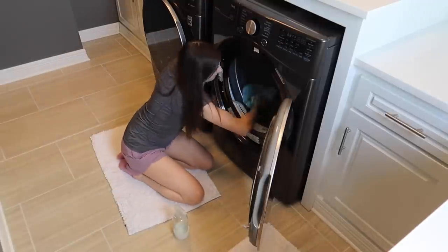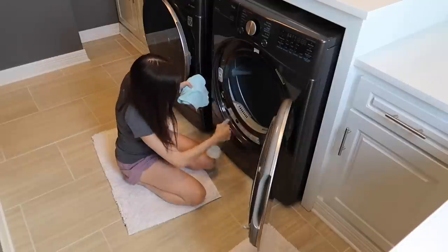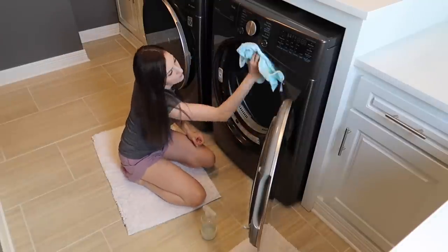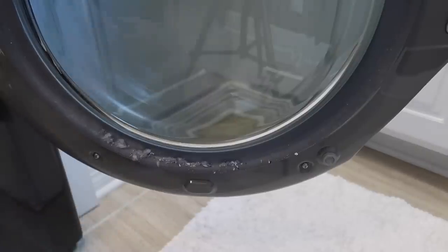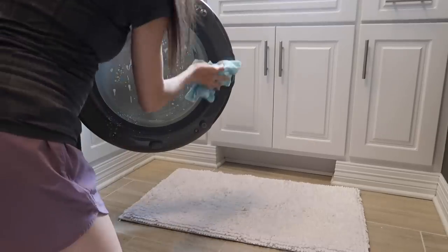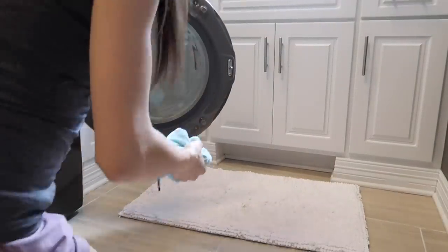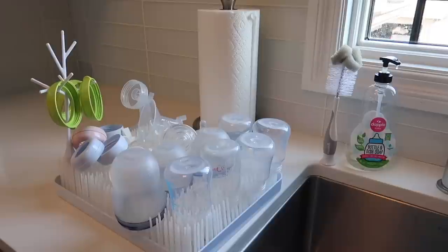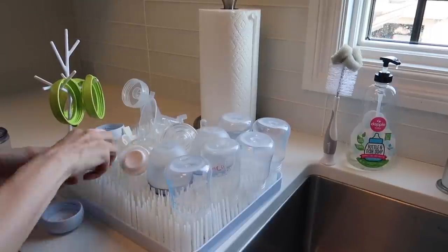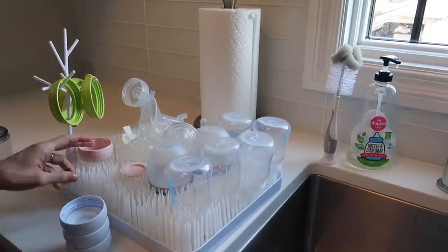Then I'm taking a microfiber cloth and a general multi-surface cleaner and cleaning off the rim of the dryer. Look how much lint was even on the door of the dryer.